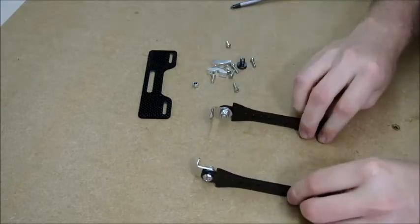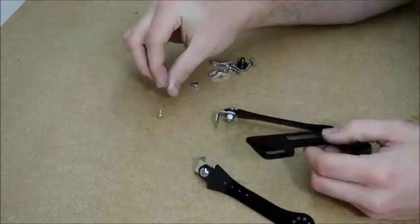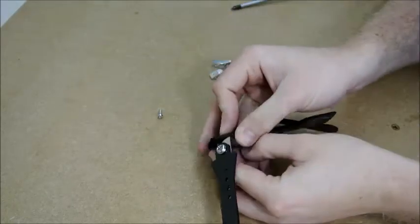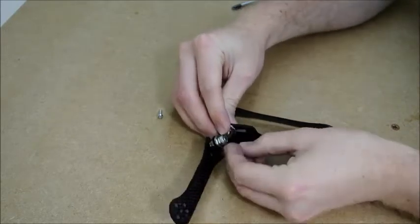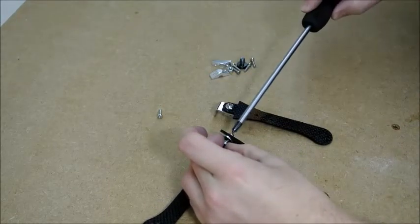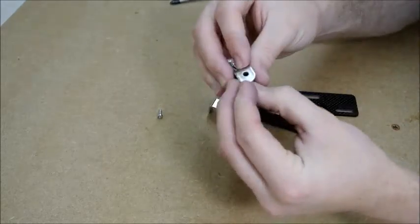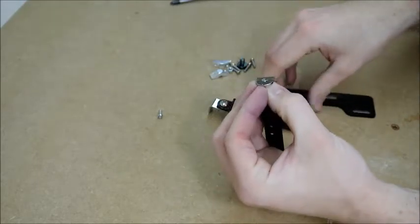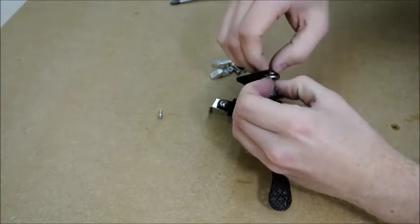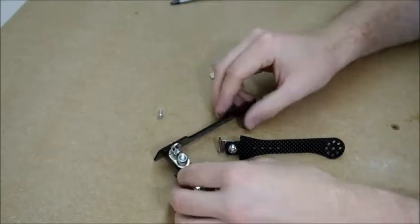Once you've got those two like that, we can look at getting the top plate on. Take your other two button head bolts and just put them through like that. Then you just need to get your nut on the other side — it can be a bit fiddly because obviously you've got the other bolt going through, so it's best to get your nut like that and line them up, then feed them through. You can leave them loose for now just until you get the other one in place.